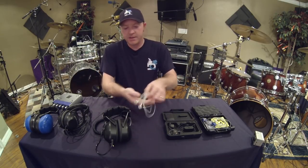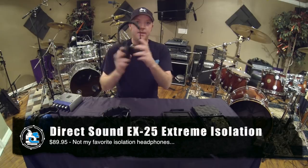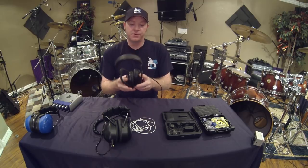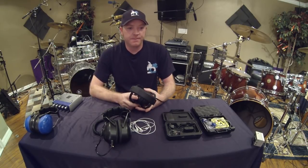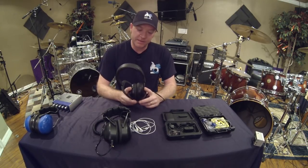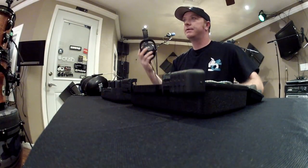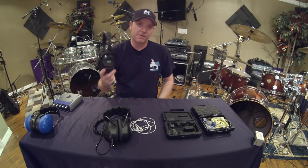The next product is the Direct Sound EX25 Extreme Isolation Headphones — the ones with the red and black ears. They're $89.95 a pair at Musicians Friend, Guitar Center, or your local music shop. The problem for me is the headband has always been problematic, and the sound is kind of hollow — a lot of mid-range and high-end — which tends to burn my ears the longer I use them. I get a lot of ear fatigue. However, plenty of drummers swear by these; they're just not for me at that price.